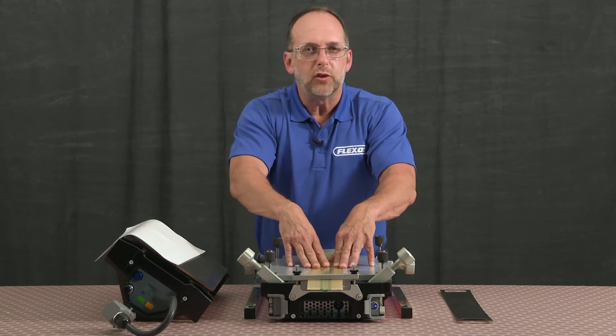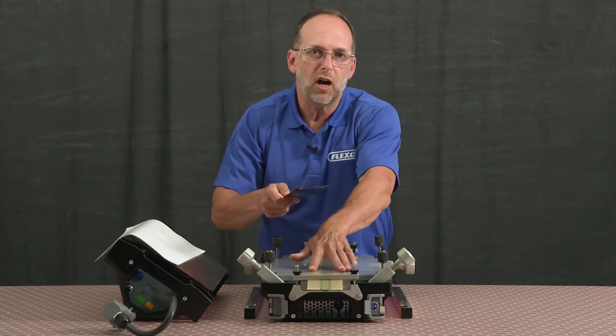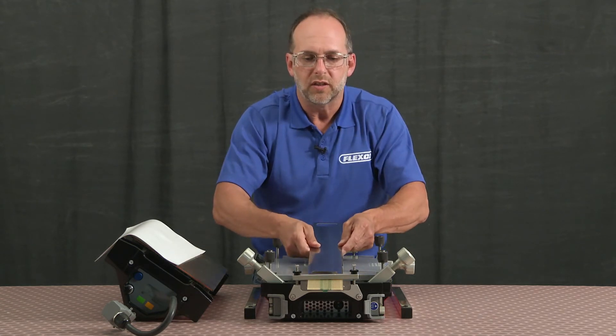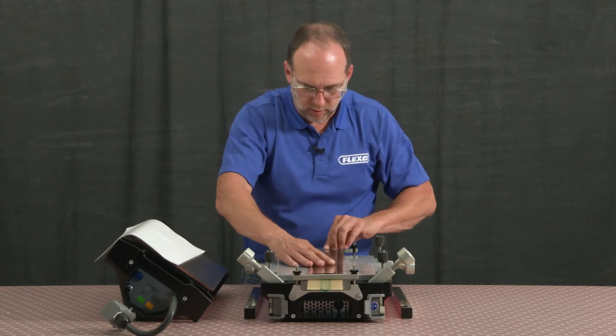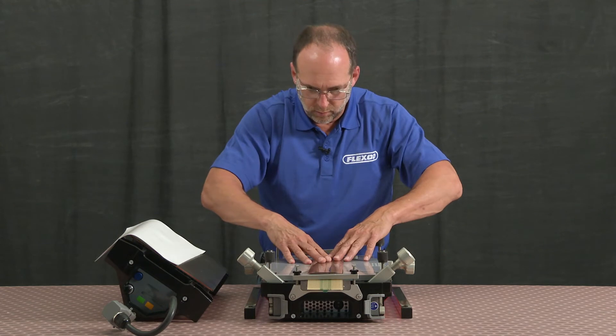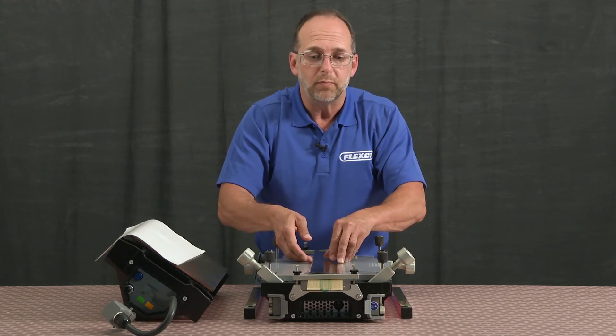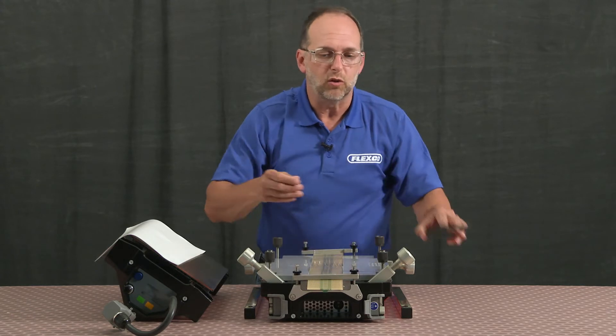I'll want to make sure that my pressure plate is aligned perfectly on top of the belt. So I'll just slip it into the cut-out grooves on the clamp bars and confirm that it lines up. Knowing that it does line up, I can then put my silicone cloth on.